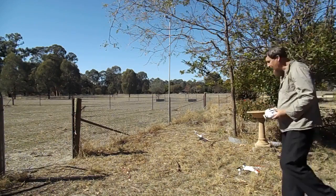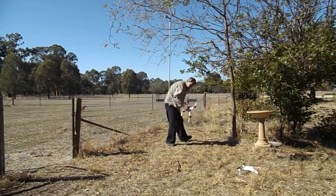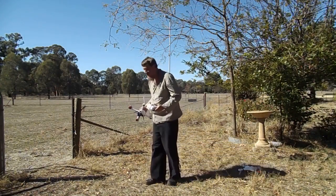Hard landing, but not too bad. Around here there are trees, wind — I don't think you would have seen much of that.